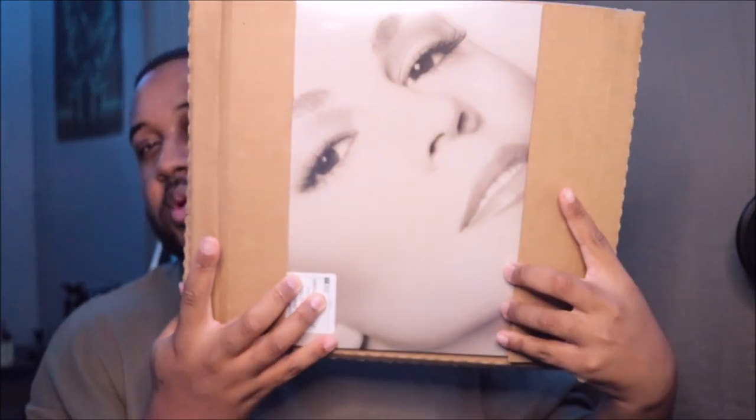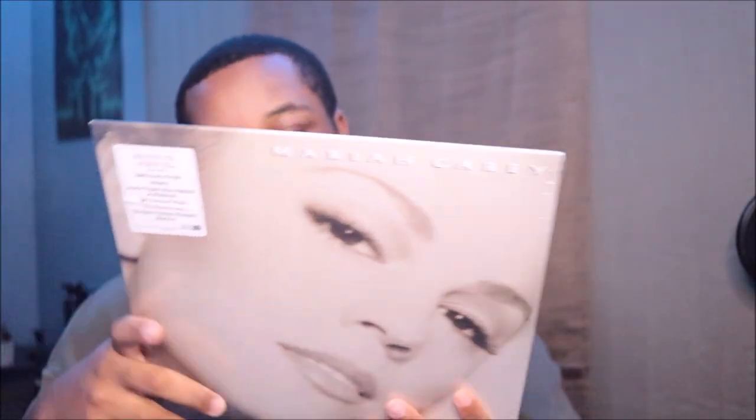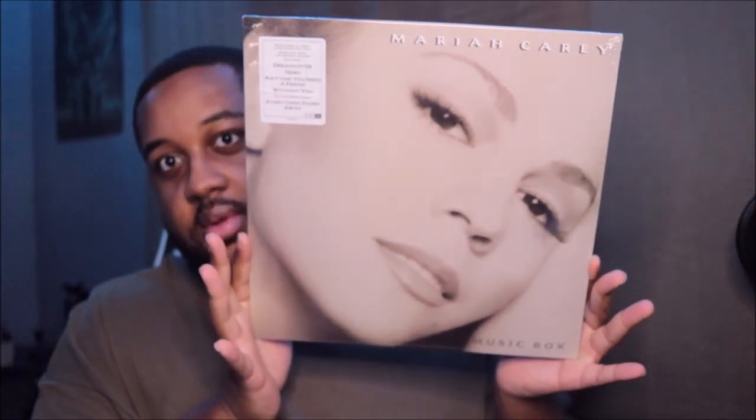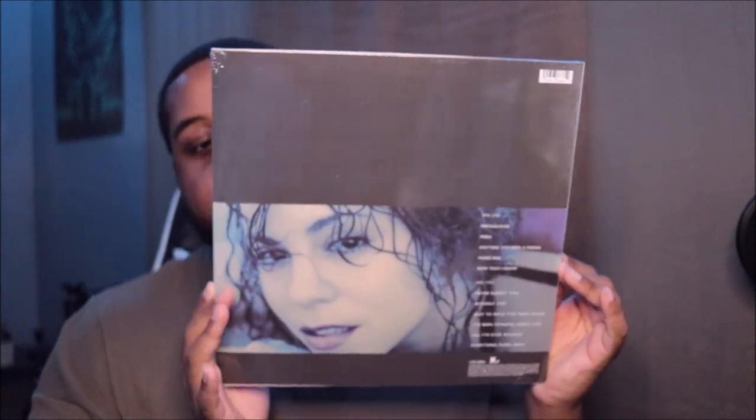This album, in case you guys don't know, has 'Hero' on it, so a lot of you guys may know it. I never saw the back of it — I never had a physical copy of Music Box before, so this is pretty cool.